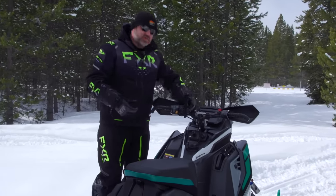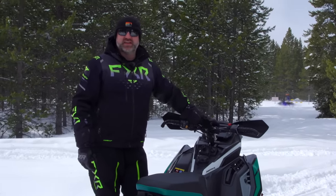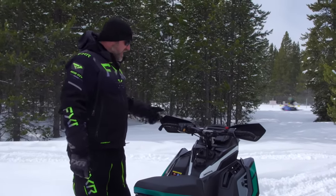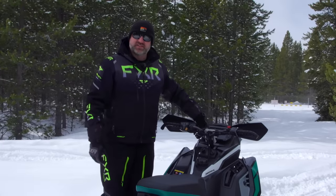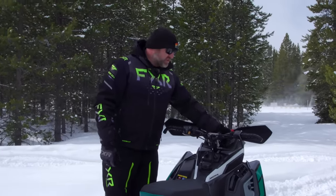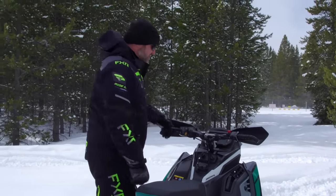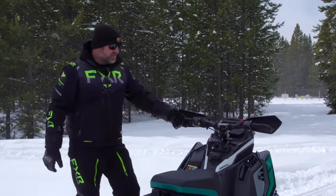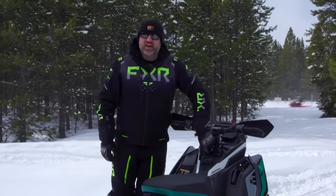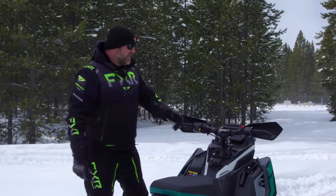Cockpit-wise, this sled has some cool parts that your average VR1 doesn't. It has Pro Taper handlebars with a slightly lower bar riser than the VR1 — the VR1 is just slightly taller. It comes with handguards, and these are different handguards than what Polaris has used before. The mounts are really sturdy and really stylish. You also have a magnetic tether, which you don't get on all VR1s — only the XCRs come with the magnetic tether.